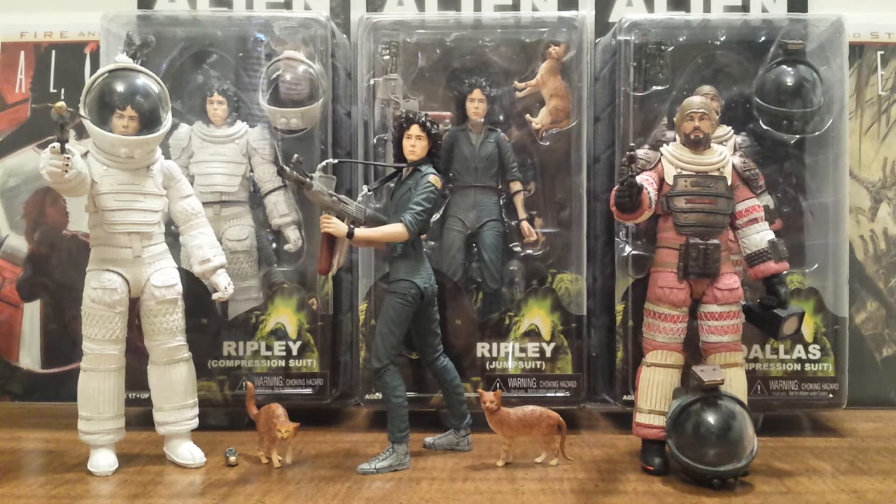NECA finally has the rights to Sigourney Weaver's likeness for her Ripley in the Alien series. She has always been the main character throughout the Aliens movies, so it was always missing not having her action figure in this NECA Alien action figure franchise. Not only has NECA had a hard time getting Sigourney Weaver's rights, but a lot of action figure companies that have made Alien action figures in the past — she has not wanted to give her rights out for the longest time. So this is really a big deal NECA getting it.